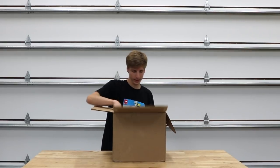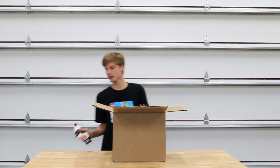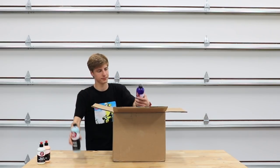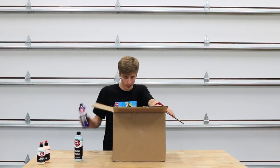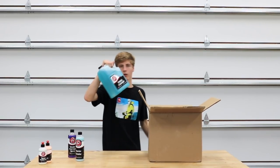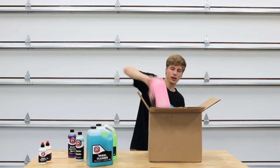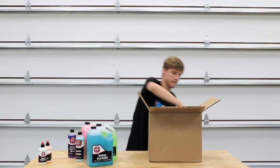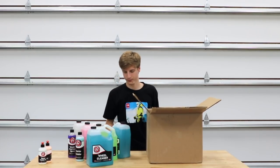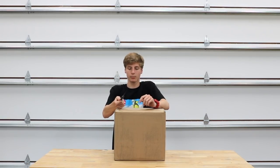In box number three: metal polish number one and metal polish number two — I got these for the GSF exhaust tips and also my appliance cars. A bottle of interior detailer, a bottle of undercarriage spray, and then we have a few gallons: one gallon of wheel cleaner, one gallon of glass cleaner, a gallon of detail spray, carpet and upholstery cleaner, and some more wheel cleaner. That's what we have in box number three.